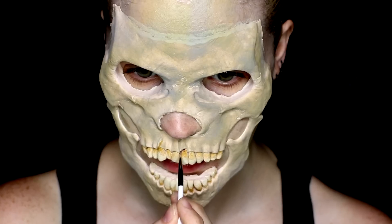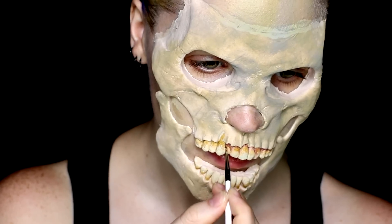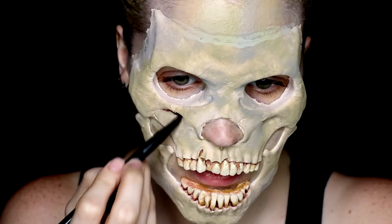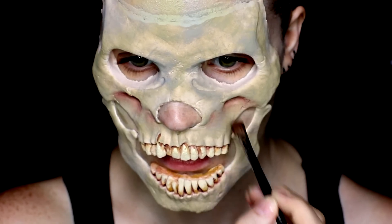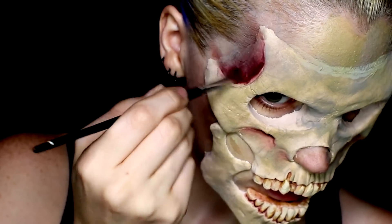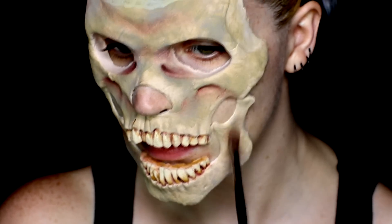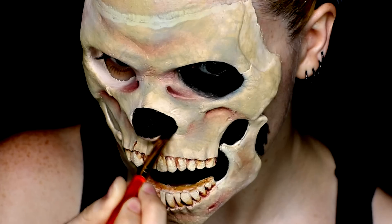I also took the reddish-brown color from the same palette and went over this, applying it even more into the gum lines to help them look a little bit more irritated and gunked up. For something like this when you're working with a pre-made prosthetic, it really helps to highlight the sculpture of the prosthetic by pushing those darker colors into all of the crevices and really trying to highlight and low-light those areas. I used that same reddish-brown cream color and started applying it to the other areas of the face that I wanted to really show the indents of the skull.